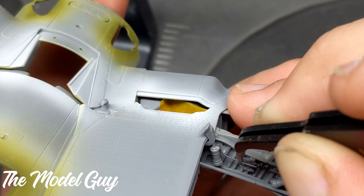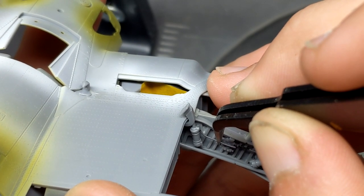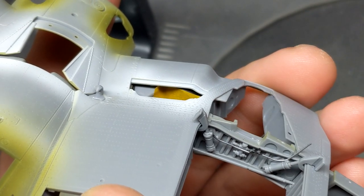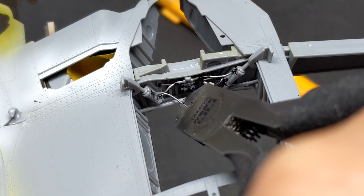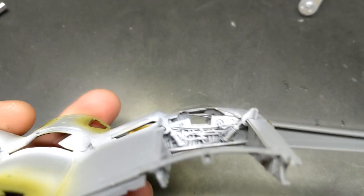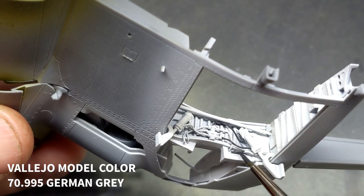If you've ever wanted to find new and exciting ways to make yourself crazy when making a model, adding hydraulic lines is probably one of the best ways to do it. I'm Robbie the Model Guy and in this episode we're going to add a few more details to the Tamiya Corsair before moving into base painting. So sit back and enjoy the ride.